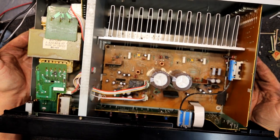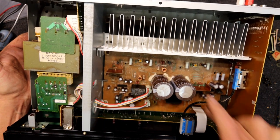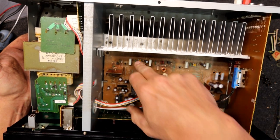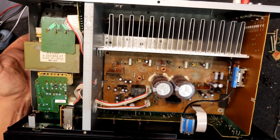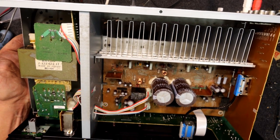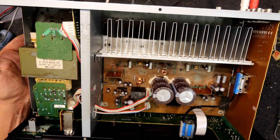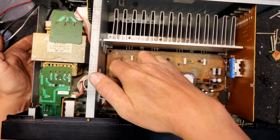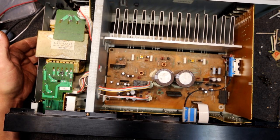If it were mine I'd probably replace both those chips. I might see what they cost and then clean everything up, replacing anything needed. Check all the capacitors as well. There are bias pots here that look okay, surprisingly. It's ironic that the channel that seems to be distorting is the one in the best condition. But that's the way these things go — most likely, 90%, it's one of these chips. It'd have to be the left one with some sort of corrosion affecting it.